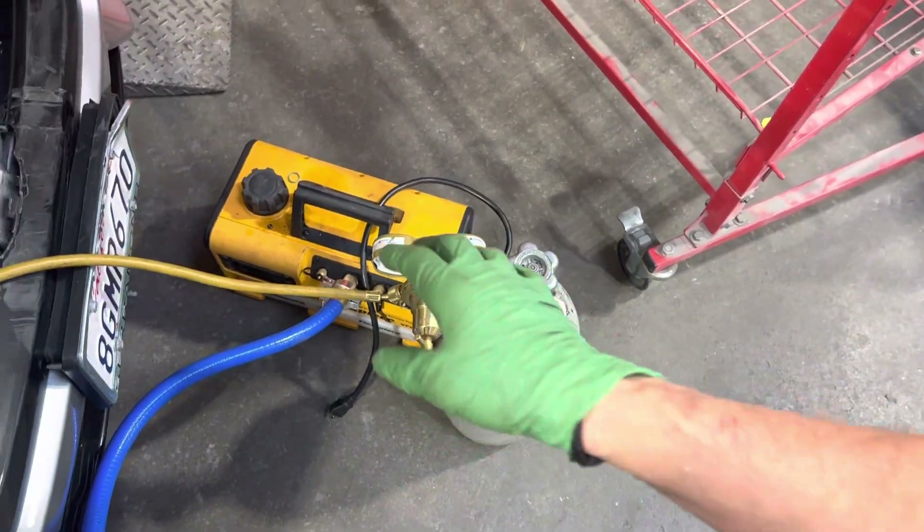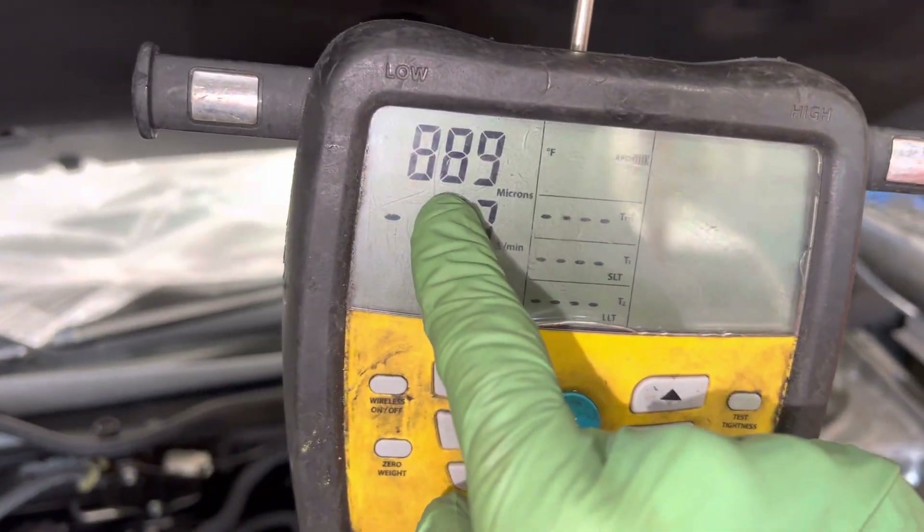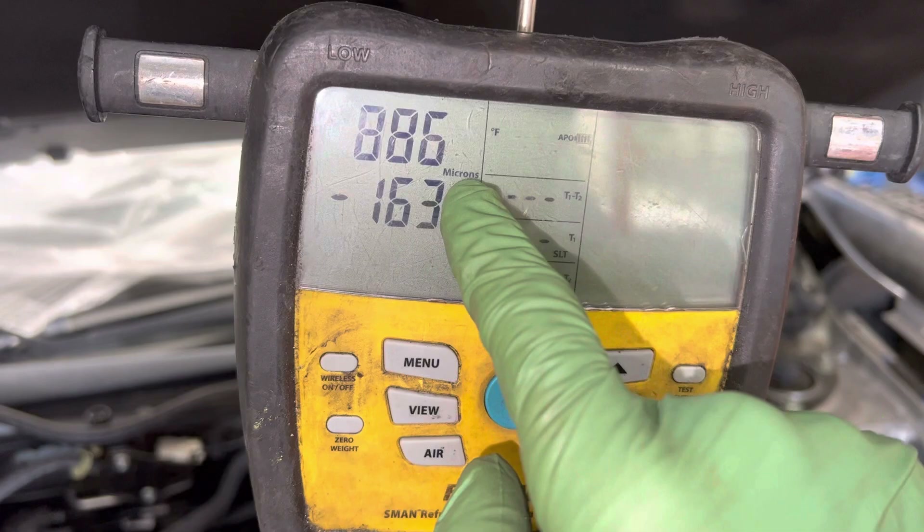Nitrogen purge after refrigerant recovery. The refrigerant recovery was already performed and we're under a vacuum of 890 microns roughly.